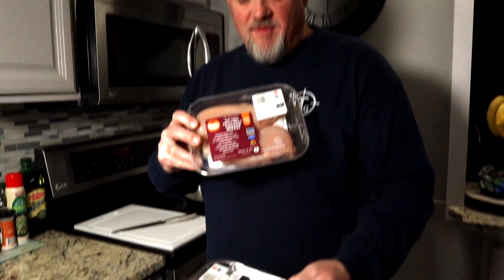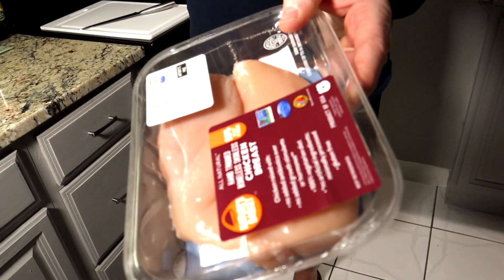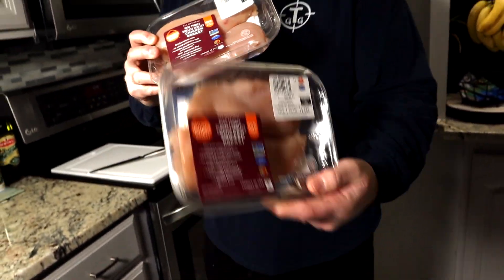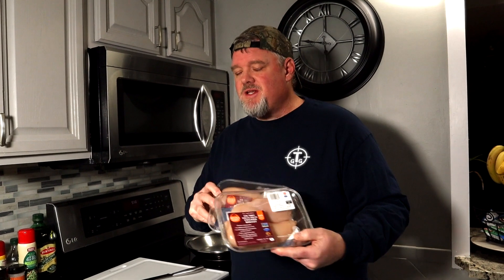Tonight we are actually going to use fresh chicken — one of the first times on Cooking with TGG. There are three of us so I'm going to do four chicken breasts. In my family, as you can see, there's no fat — these are all trimmed. My household will absolutely not eat anything with fat, gristle, tendons, or cartilage. They have to be absolutely clean chicken breasts.